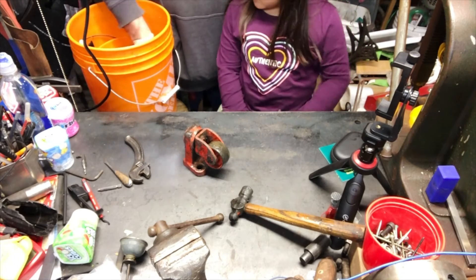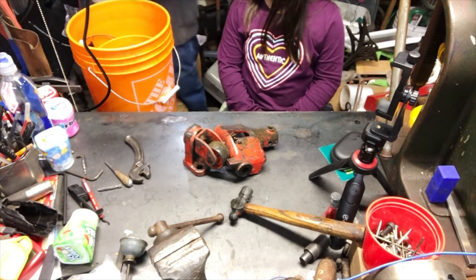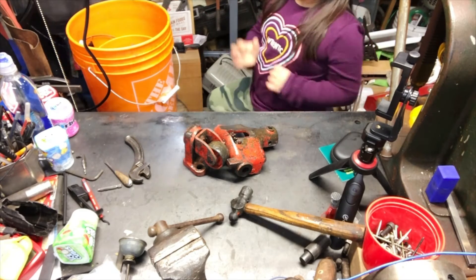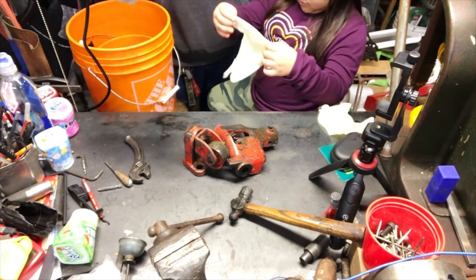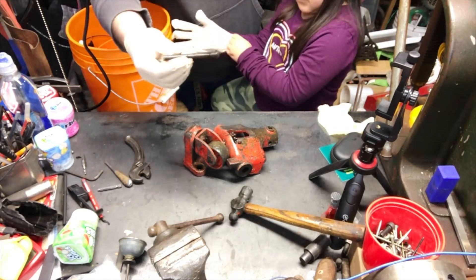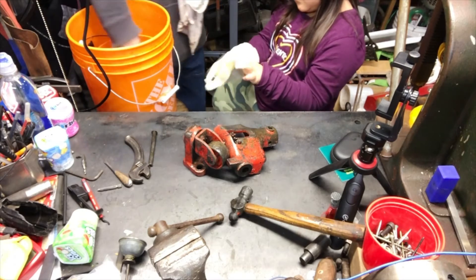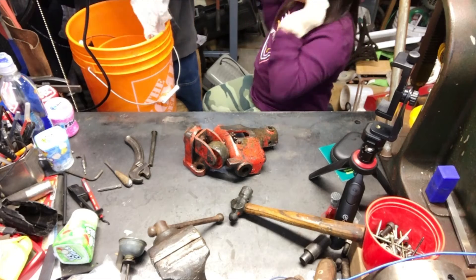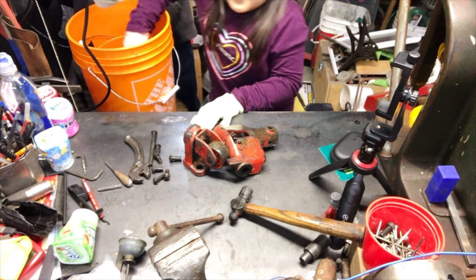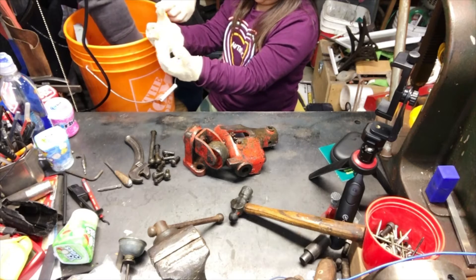We evaple rusted this. I want to grab one — this is a giant rivet, what it used to be. You want a pair of gloves? Put on two gloves. I'm going to take a few of them out to show you. We evaple rusted a whole bunch of giant rivets. My gloves are getting dirty — that's all the old rust. I'll do a close-up of them.